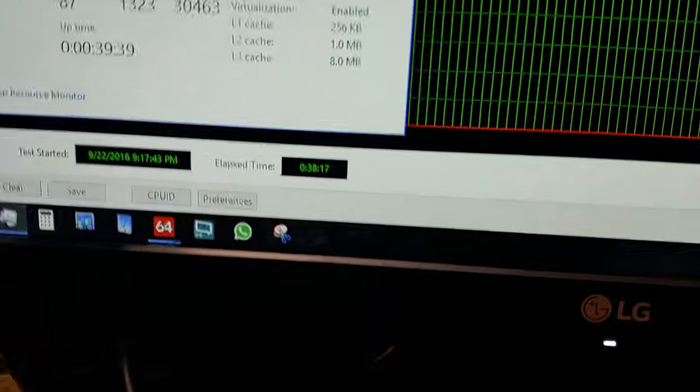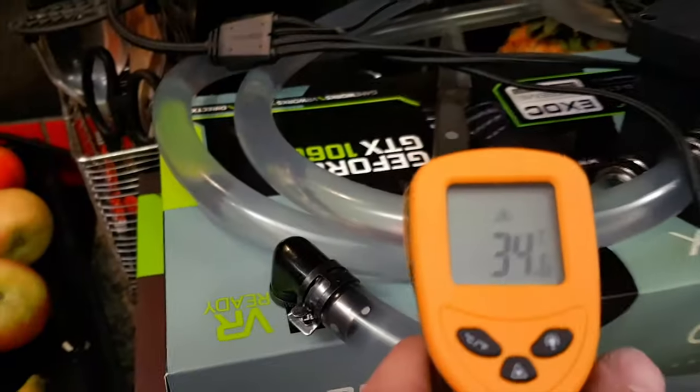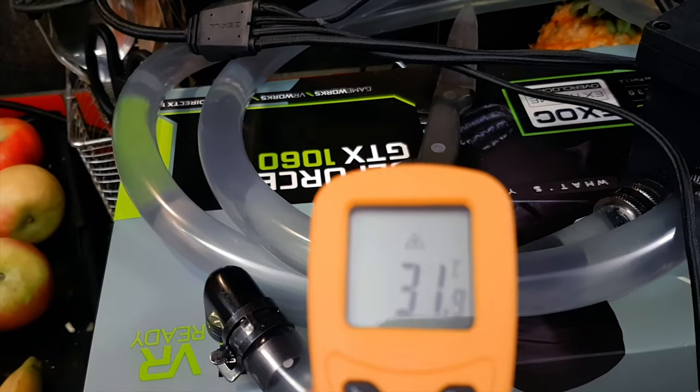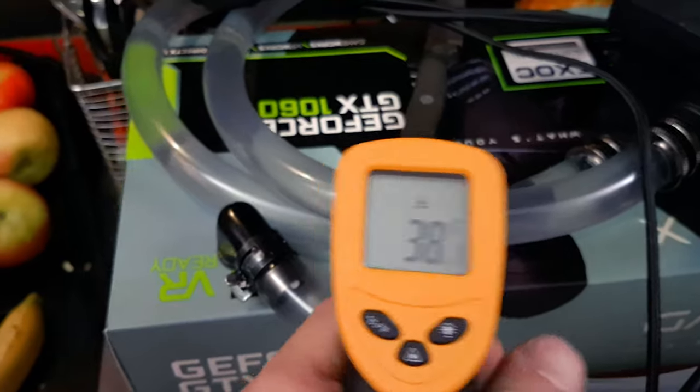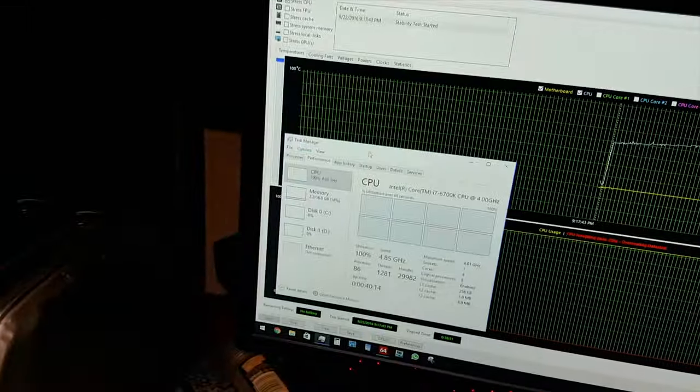We are just at 38 minutes of this stress test. The CPU is at 86 degrees, it's been slowly climbing over that duration. If we look at the water temperature it is just at 38 degrees Celsius — which isn't quite hot enough to make our coffee just yet, so we'll have to hold off for a little bit longer, but hopefully we'll get some higher temperature increases.